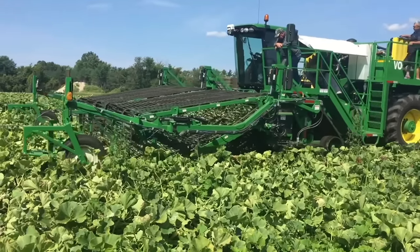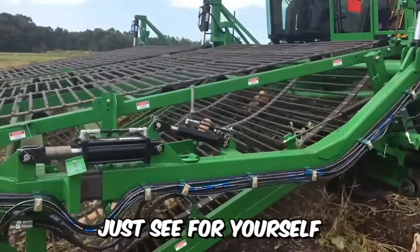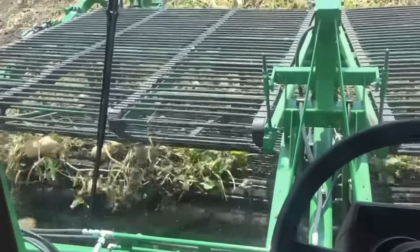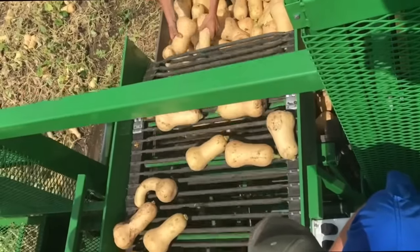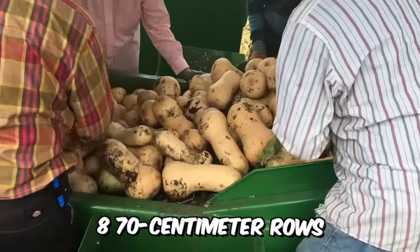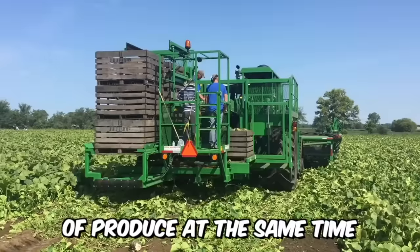Just see for yourself how the squash harvester from Vogel works. The machine is mainly used for harvesting acorns, nuts, buttercups, and Hubbard pumpkins. The width of the picker is impressive, and it can harvest eight 70-centimeter rows of produce at the same time.